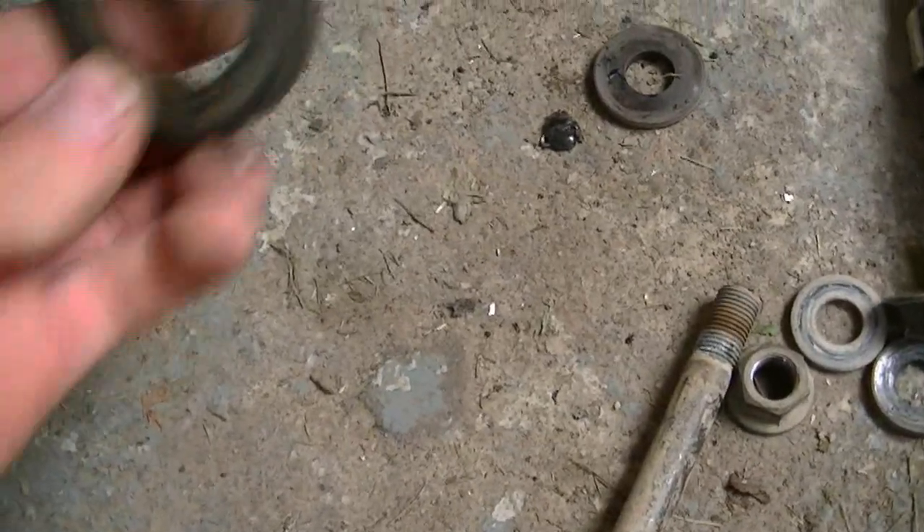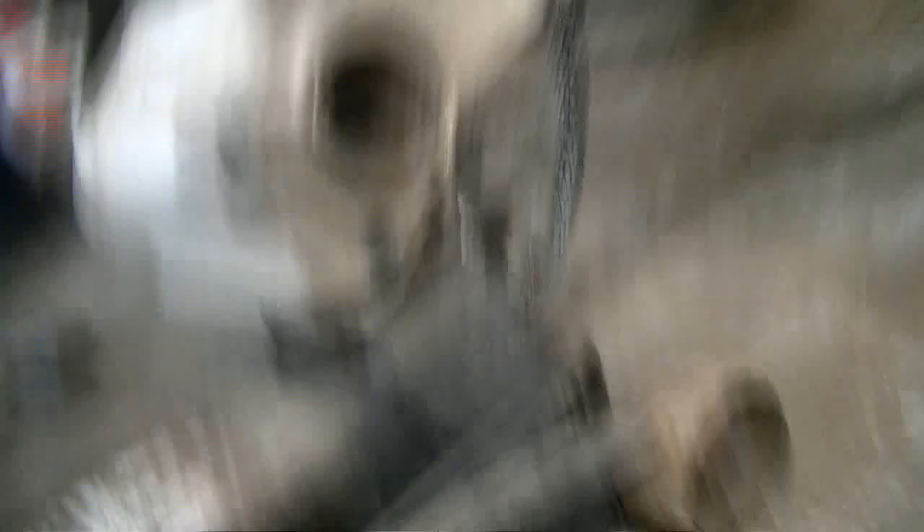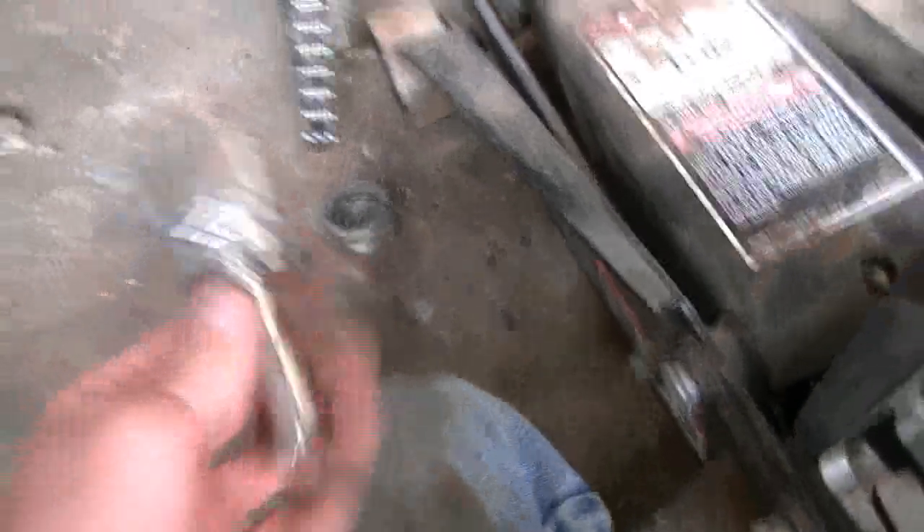That seal's not bad. But this side the seal failed, and that's what caused the bearing to go. Now I got to get that bearing out — but first we'll take the seal out. This one came out hard too; yeah, this one is terrible. I got my inch-and-a-quarter socket with a little extension on it, lining it up to the sleeve in here, and I'm hitting it with a mallet — that's pushing this bearing out slowly but surely.